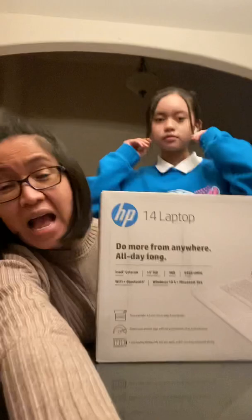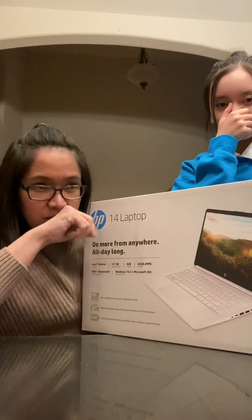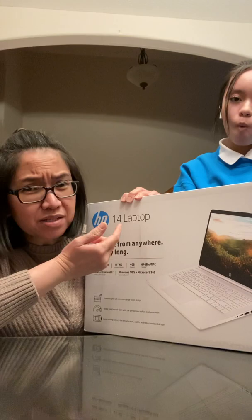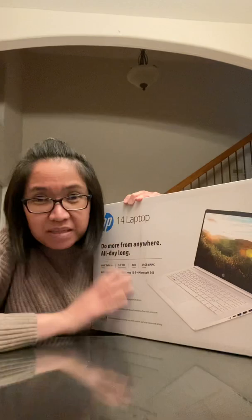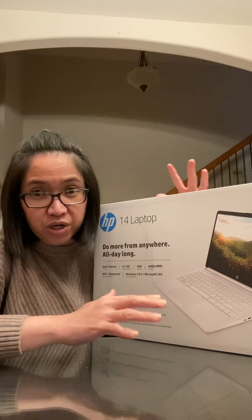Quick story on why I bought this cheap laptop — and I say cheap because relatively compared to other 14-inch laptops on the market right now, this is the cheapest I could find for what it has. I bought this from Best Buy for $219.99, so about $220.